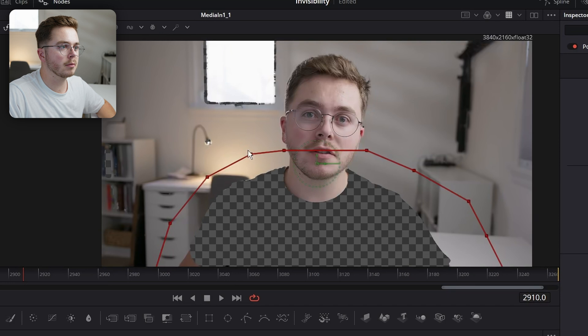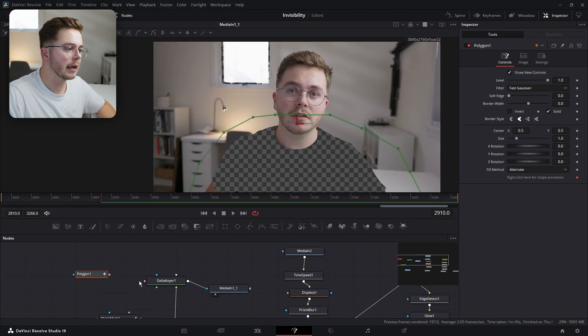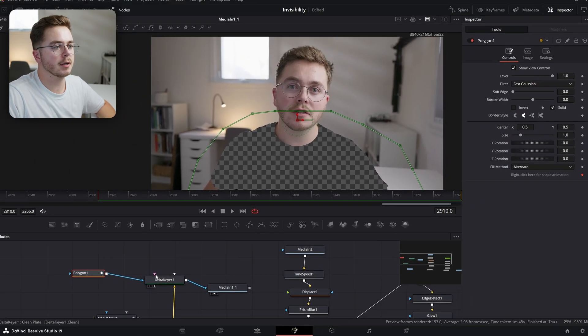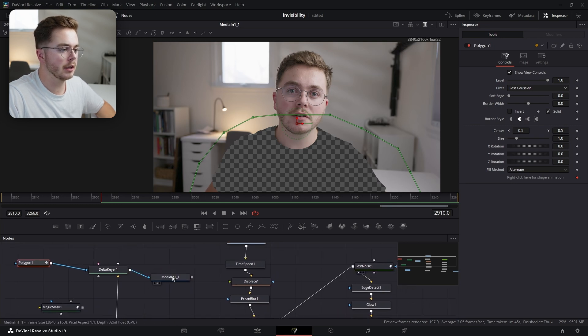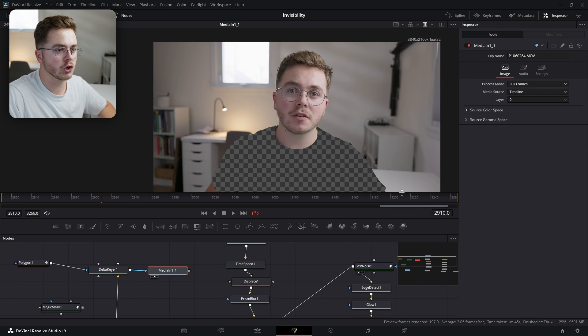Making sure that all the problem areas are being deselected. Now I'm going to take my Polygon and plug it into the mask input of the Delta Keyer. And now it's only being affected to my shirt right here. But what we're trying to do is create a mask of just our shirt — and right now we've got the opposite.